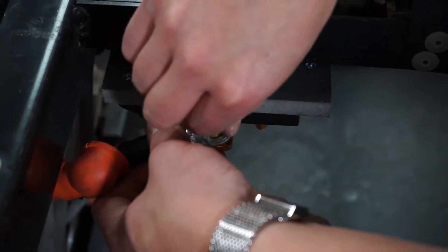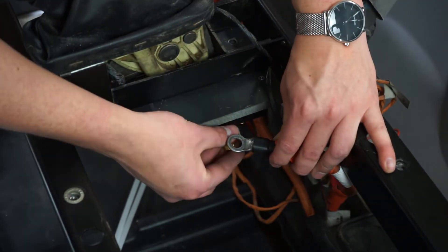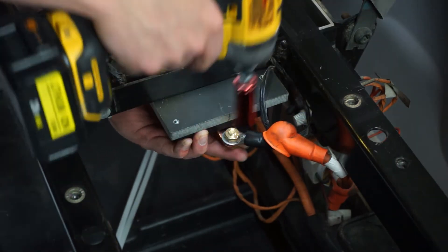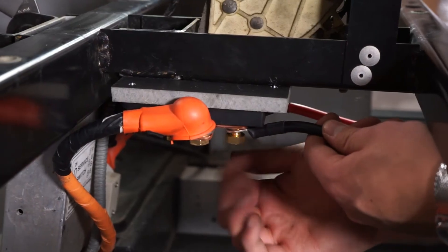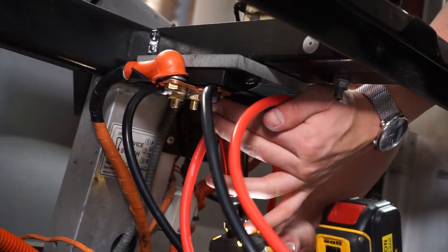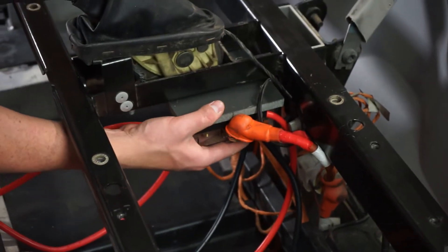Next, connect the golf cart terminals to the bus bar. Make sure the positive terminal is connected to the positive side of the bus bar and vice versa. Remember to tighten all your connections. Now connect all three BB175 cables and tighten all connections. Then connect the plastic covers back onto your bus bar to protect your terminals.